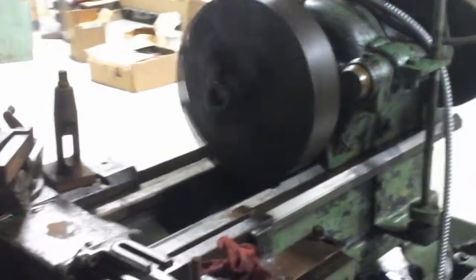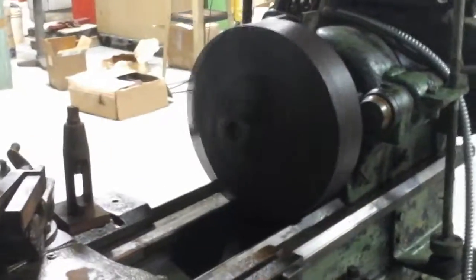That gear in the chuck was the previous owner's last job — we just haven't taken it out yet.